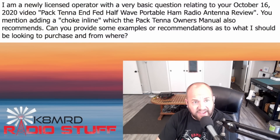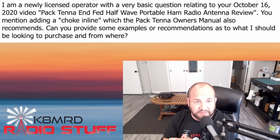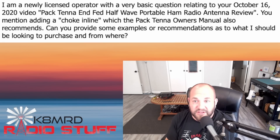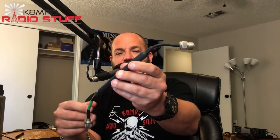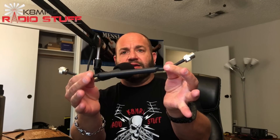Our first question has to do with inline chokes. This viewer writes: 'I am a newly licensed operator. Welcome to the hobby — with a very basic question relating to your October 16th, 2020 video, Pac-10 NFED halfwave portable ham radio antenna review. You mentioned adding a choke inline, which the Pac-10 owner's manual also recommends. Can you provide some examples or recommendations as to what I should be looking to purchase and where?' Great question, and I have a couple examples right here. The most important thing you want to look for is a Mix 43 ferrite, and they come in all kinds of different ways. Something like this is an inline choke.